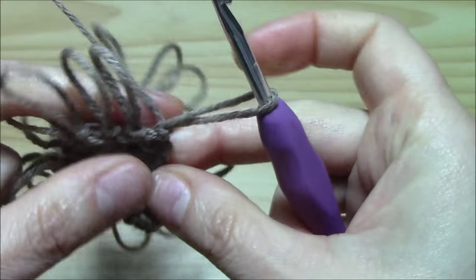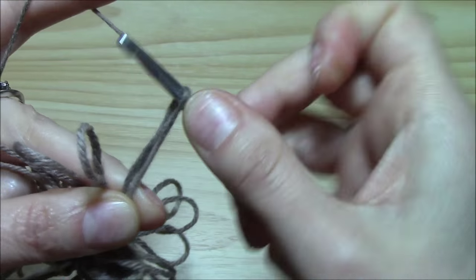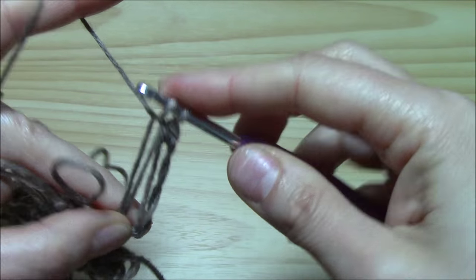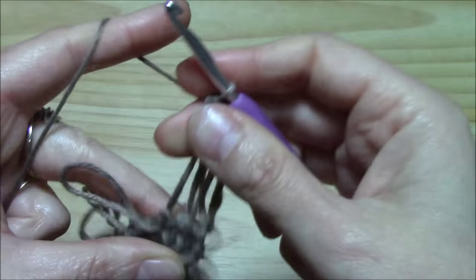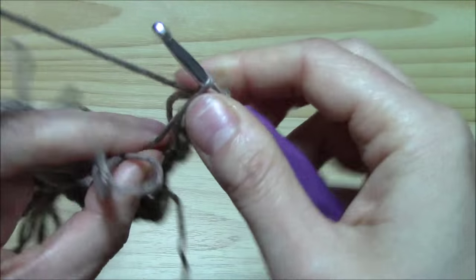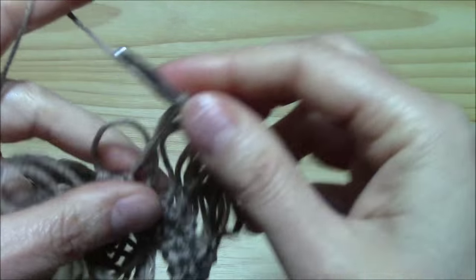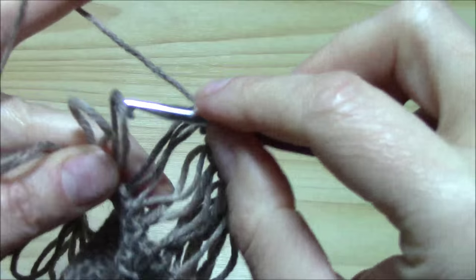Now I finished. I just want to turn my work and I will work them one by one. So take your first loop, yarn over, insert the hook into it and chain one to secure. Now insert the hook again into the loop, pull through, two loops on the hook, yarn over, pull through two and we have the first single crochet. Now into the second: two loops on the hook, yarn over, pull through two. Into the third, yarn over, pull through the loop, two loops on the hook, yarn over, pull through two — and we actually work them one by one. We will have exactly the same number of stitches, only with a very, very nice effect for a scarf, or work in cotton thread.